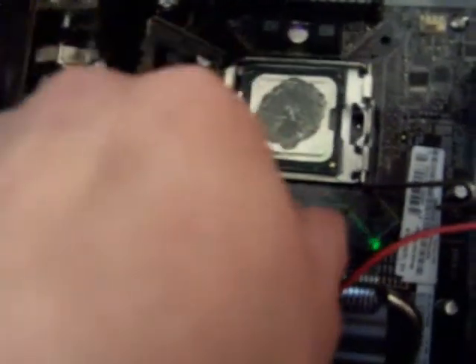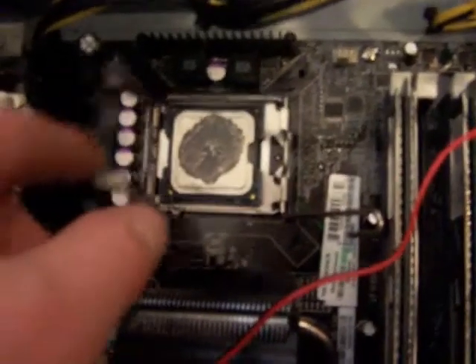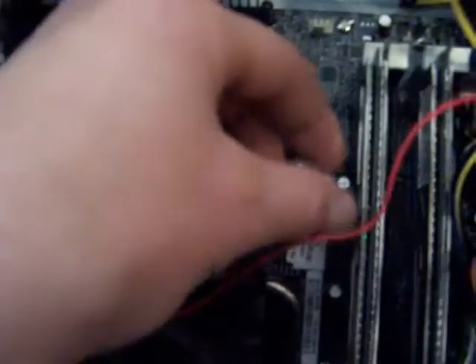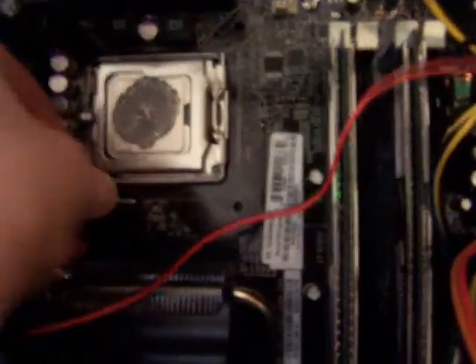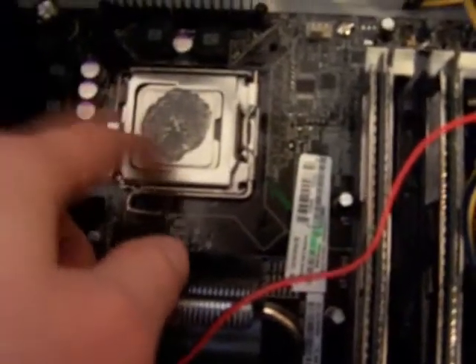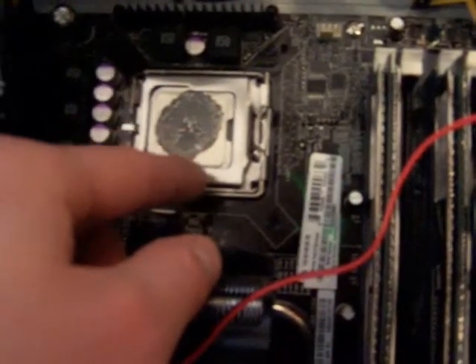Be very delicate — make sure it goes in correctly, don't pressure it too much, and make sure it's in there securely. Once it's in there securely, you can close the little flap and then there's a lever you need to pull to secure it and bring it underneath another pin. Once you do that, the processor is installed.